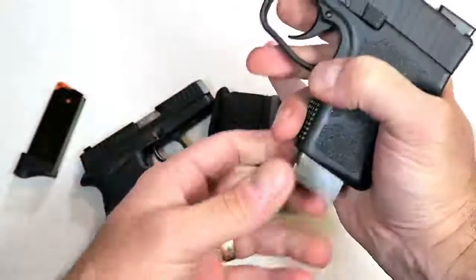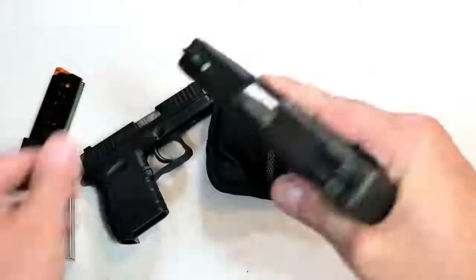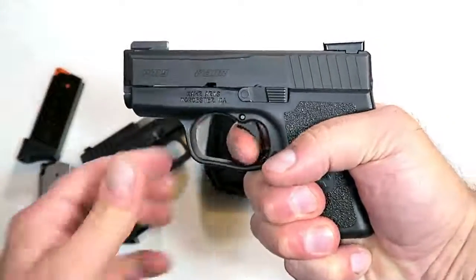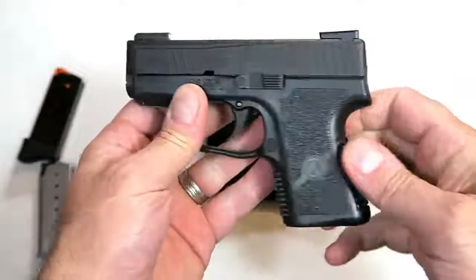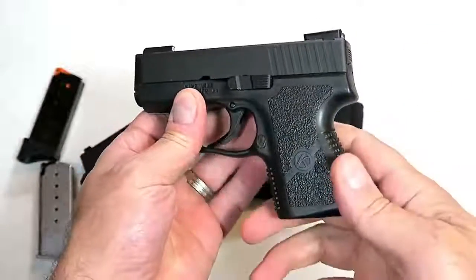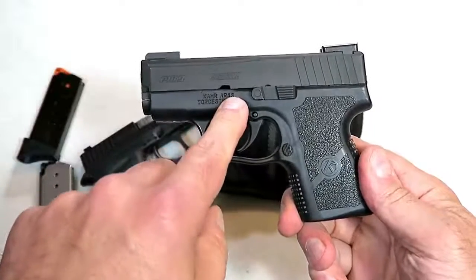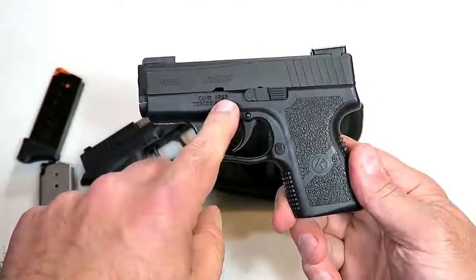My favorite pocket carry gun is right here — a Kahr PM9. It does have night sights, a three-inch barrel, and carries six rounds in the magazine. Double-action trigger pull breaks right between six and a half and seven pounds. Extremely well constructed — I shoot it so well. I enjoy pocket carrying this, although many people use the Kahr PM9 and the Kahr CM9 as a primary carry.